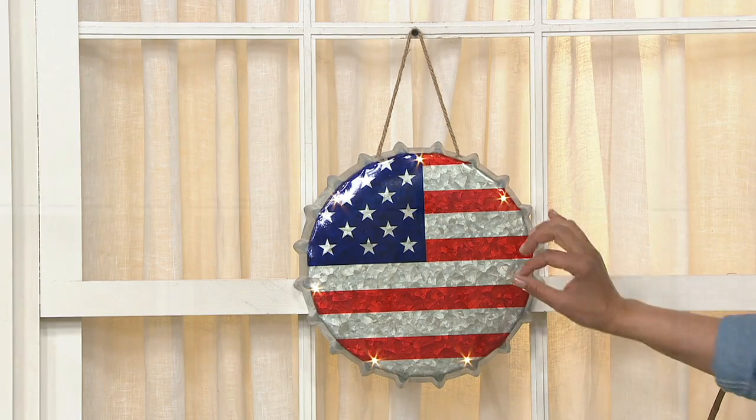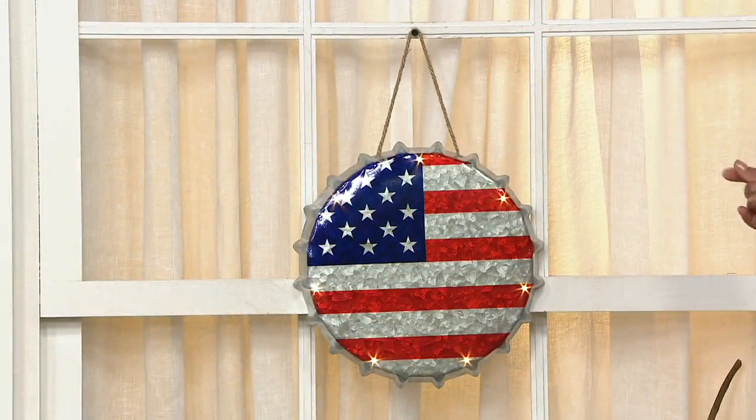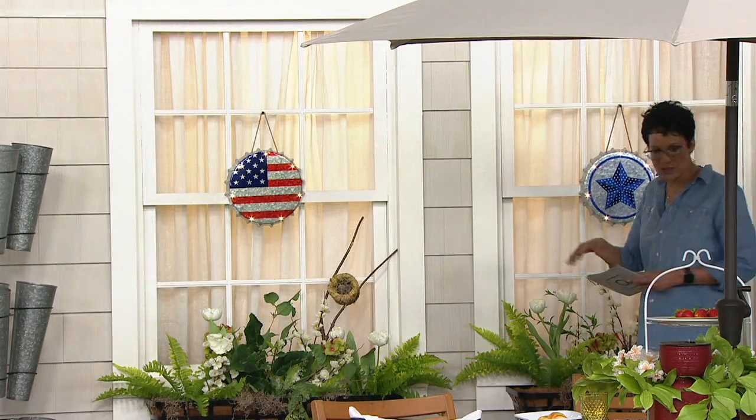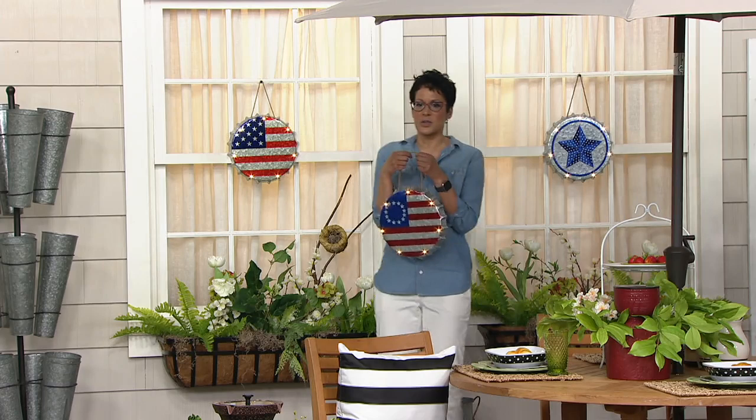We'll bring the lights down in a moment, but first let me share the choices. You're looking at the American flag in this bottle cap design, with a lovely rope as a hanging piece. We also have the blue stars, and finally the Betsy Ross flag. Stand in the middle here and you can see all three choices.